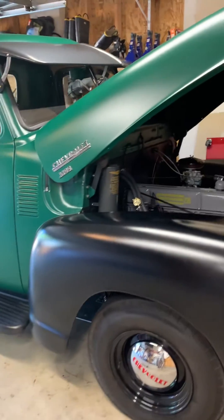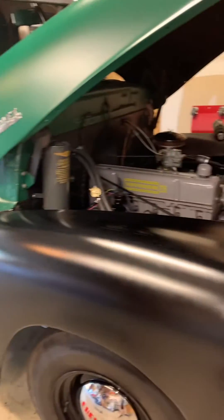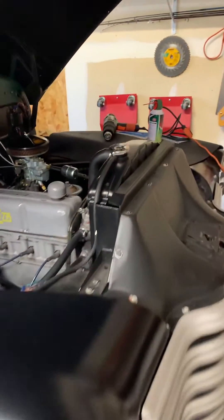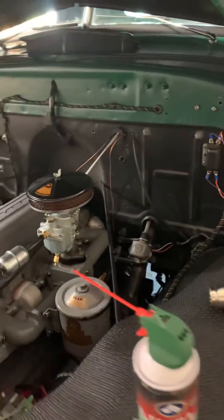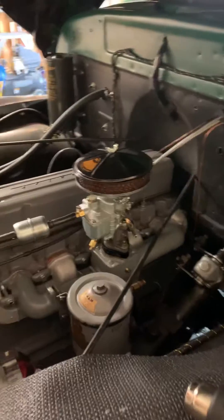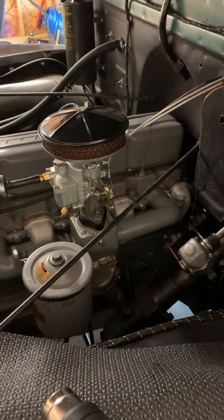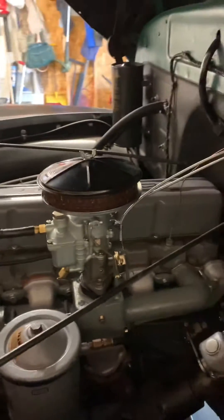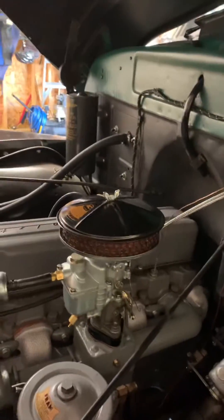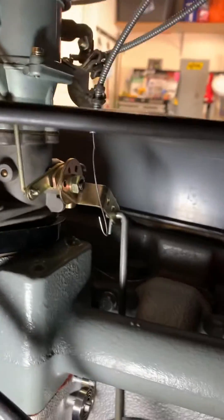Hi everyone, my name is Chuck. I have a '49 Chevy 3100. I utilize YouTube a lot to try to help figure out little things that you can't normally find out regarding these type of engines and trucks. One thing I found that we didn't have a whole bunch of was the heat spring. I just finished rebuilding my manifold and I've got this heat spring down here — there it is.